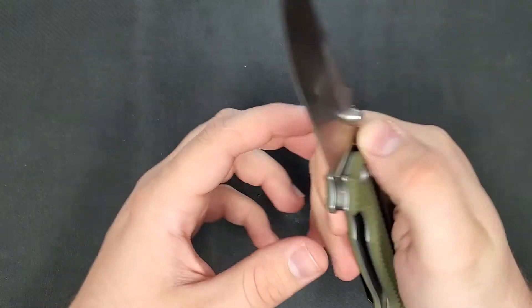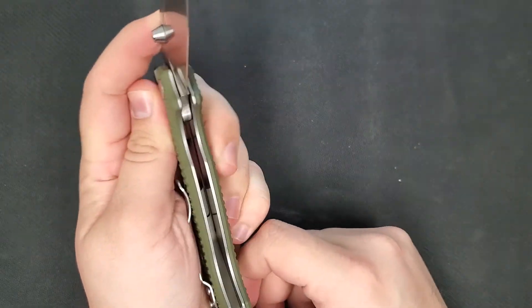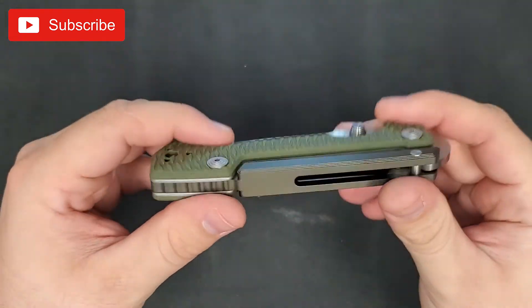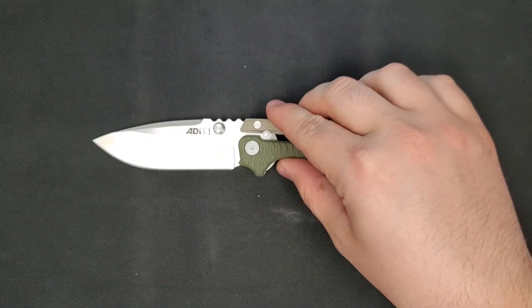If you're looking for something a bit more durable, strong, and unique, you should probably consider picking one of these up. Don't forget to check out our other videos on the channel. If you like what you see, remember to hit that subscribe button, and if there's a particular knife you want to see reviewed, leave us a message in the comments below. Thanks guys, and we'll see you next time.